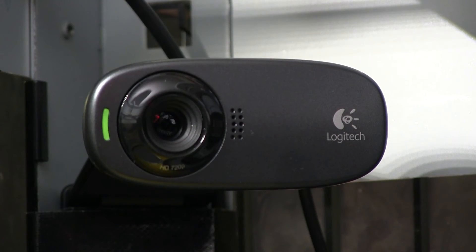Tip number four: install a webcam into your printer. For this webcam you can use a very lightweight computer running Windows, or you can use a Raspberry Pi running Linux. You can then use this webcam to monitor your prints remotely — you can see how your prints are coming out while you're not at home.